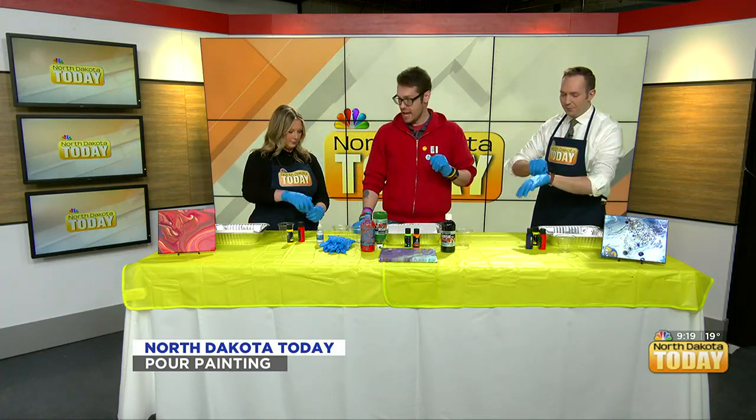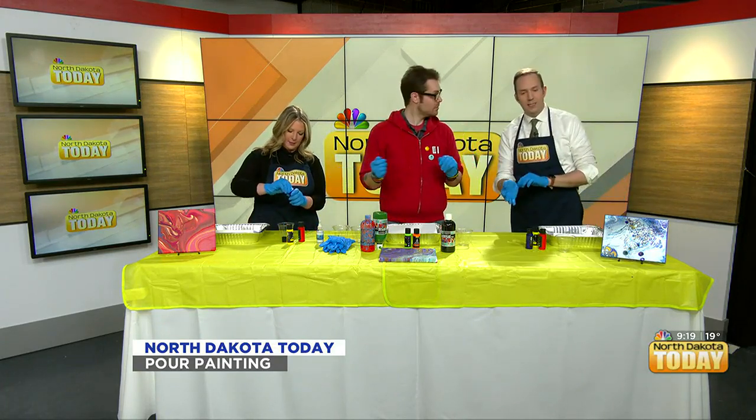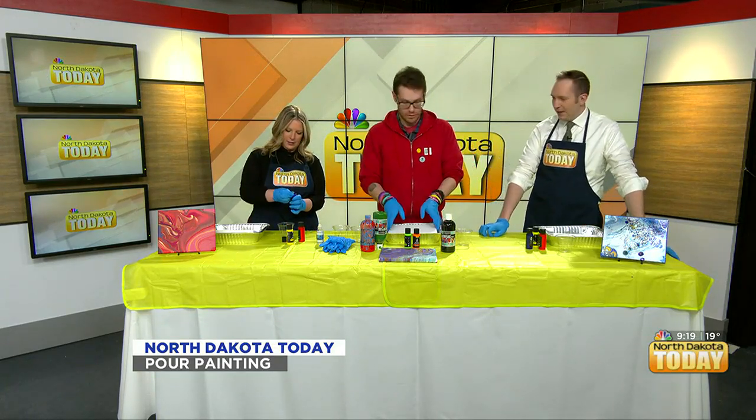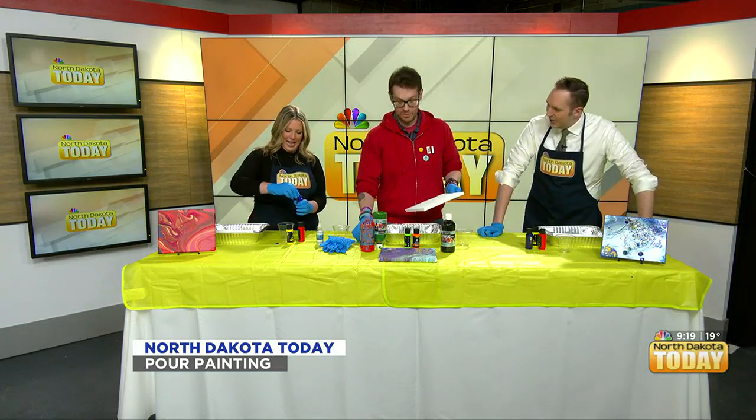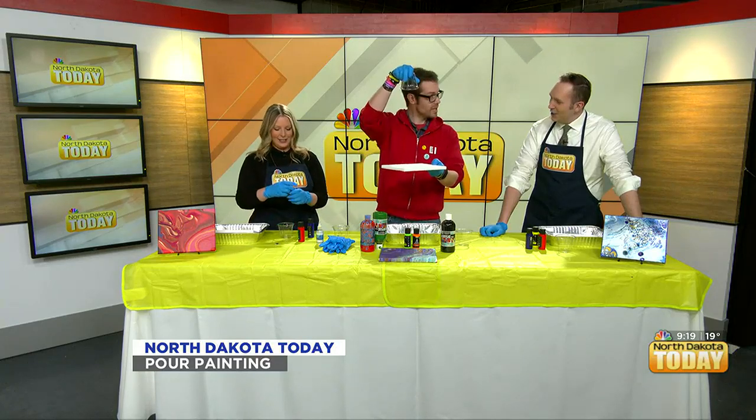So there's a dirty pour. And then you were going to be doing the flip cup pour — I haven't done flip cups since college — where you take the cup and the canvas, flip it, and then pull the cup off.